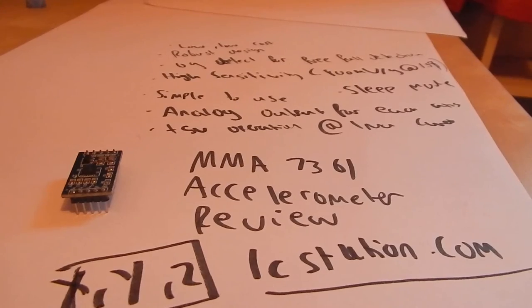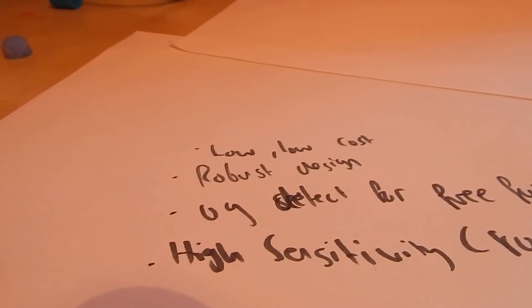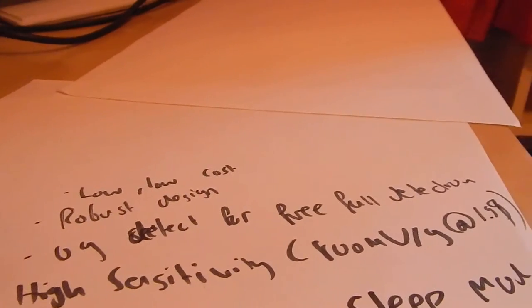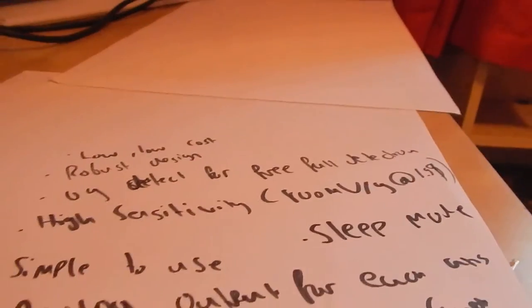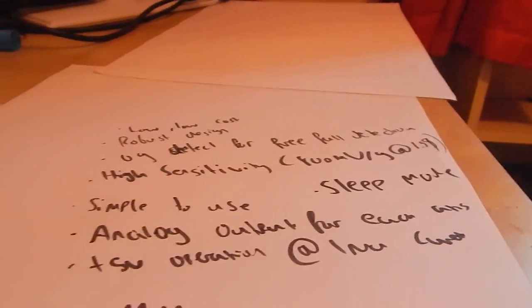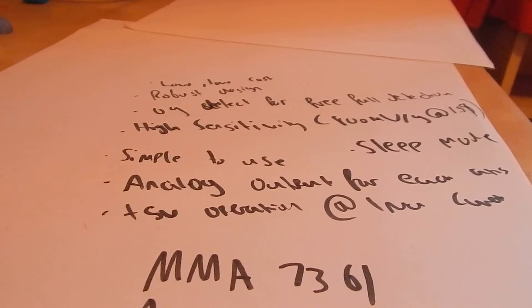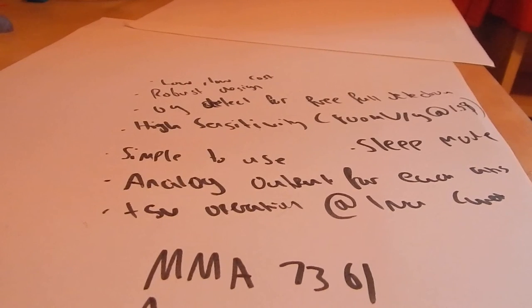I'll talk about what it can do first and some of the features. It's very, very low cost with a robust design. It's got zero-G detect for free fall detection, high sensitivity, and it's simple to use. It also has a sleep mode, which I'll go into detail about later, analog output for each axis, and five volt operation at one milliamp current.